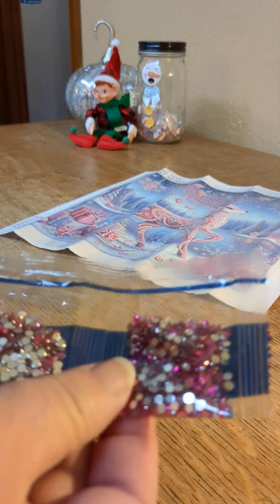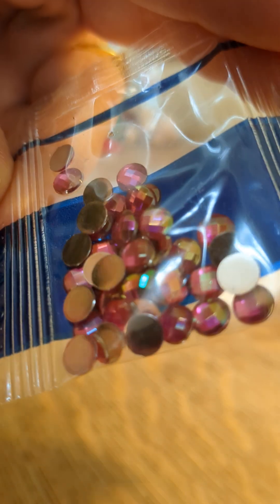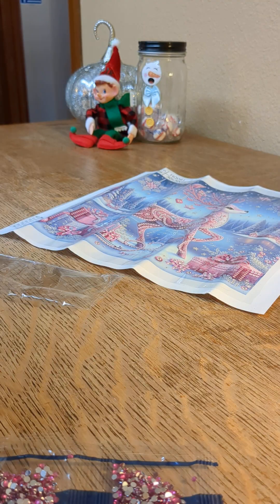Yeah, a lot of pinks going on. And they're all the crystals, of course. And the clear. And look at that beautiful round. And the marquee. And the white stars — I love the white stars. Those are so easy to place.